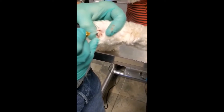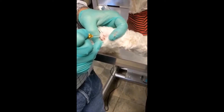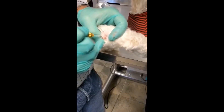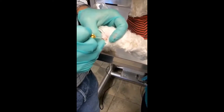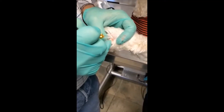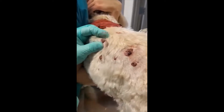This particular distal limb papillomatous mass is both interdigitally as well as right at the metacarpal phalangeal joint. And these tend to elicit a lot of attention postoperatively from Westie-type breeds. So this is what the lesion looks like post-thaw.